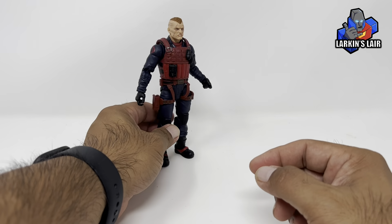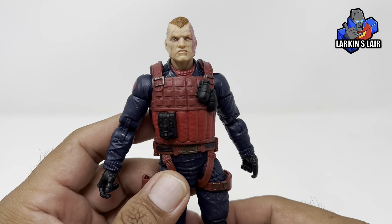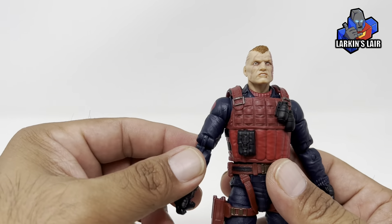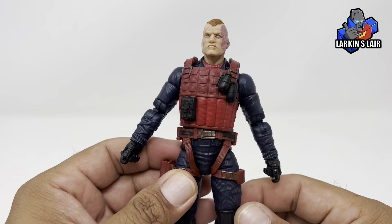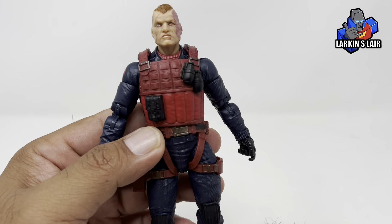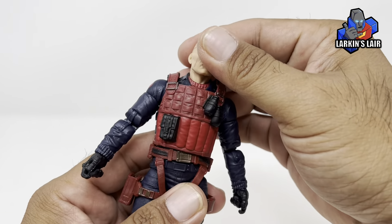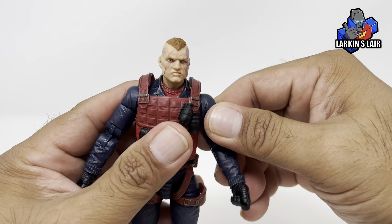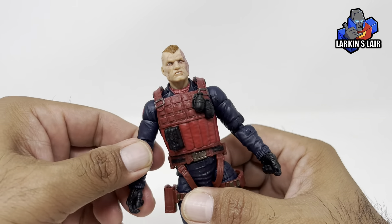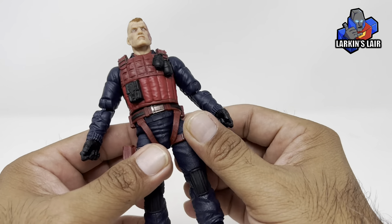Last but not least is Scrap Iron himself. As a kid I had the original Scrap Iron toy — it was actually my first G.I. Joe figure. I saw it at the store, my parents told me I could pick one, and I picked this guy because he came with the rocket launcher. As a kid, what more awesome weapon to have than a rocket launcher? That's probably the only reason I picked Scrap Iron — I just thought he looked really cool.